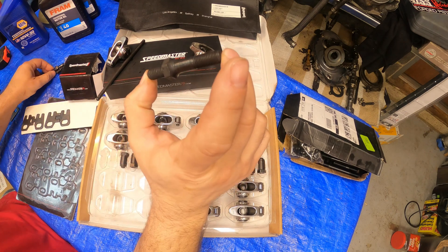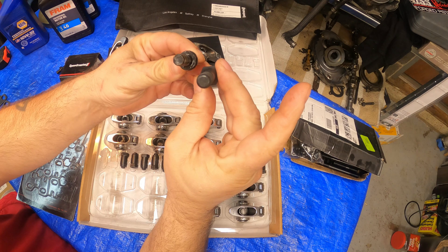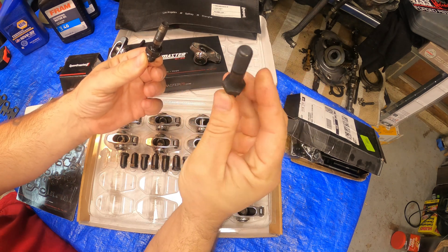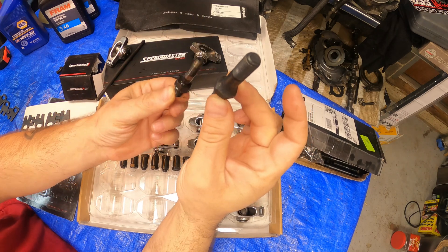Upgrading to a 7/16 stud over the 3/8 - look at the massive difference on that. This is why they always recommend going to a 7/16 stud. Look at that: factory versus aftermarket.